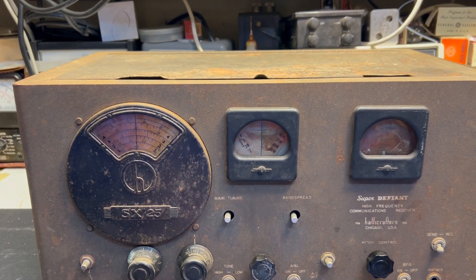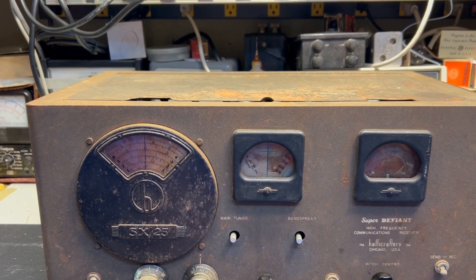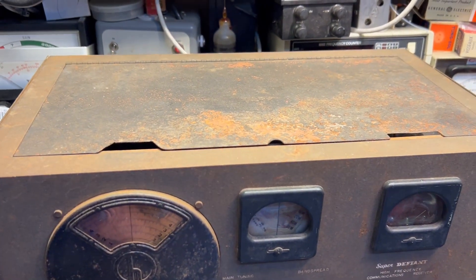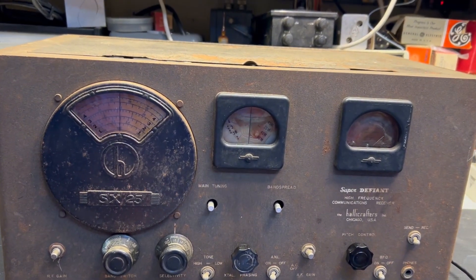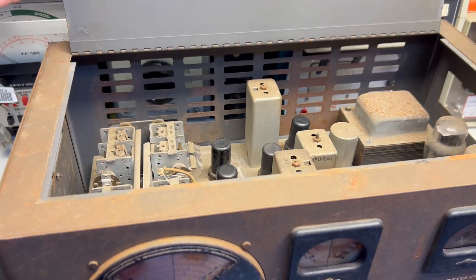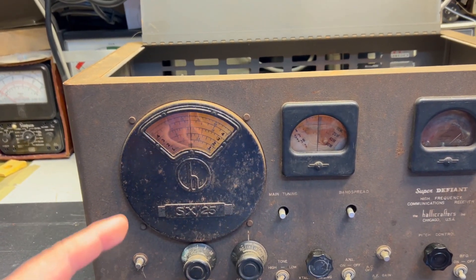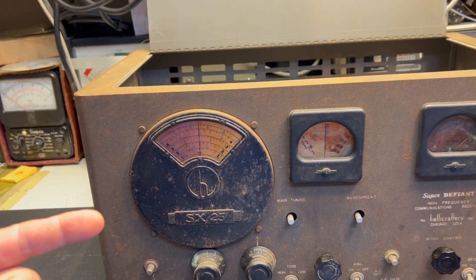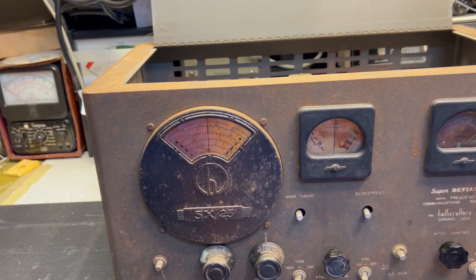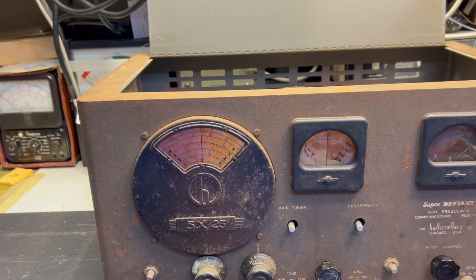Greetings and welcome back. In my first video I showed you a Super Defiant Helicrafters receiver that I had and I'm going to be working on. This is the donor receiver and as you can see, this is sketchy — really sketchy. It's rusted. I'm afraid of touching this for fear of needing a tetanus shot. Anyway, this is the donor receiver. I want to be taking parts from this or maybe sanding and painting it to get it to work. I'm not sure what I want to do yet. I just want to give you a quick overview of both receivers and my plans for getting something to work between those two.